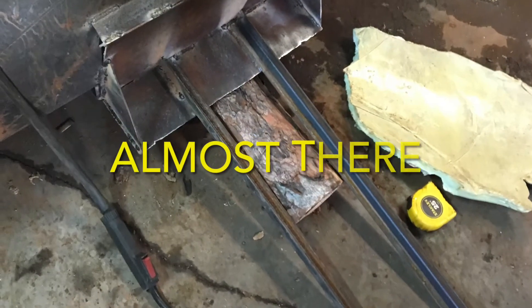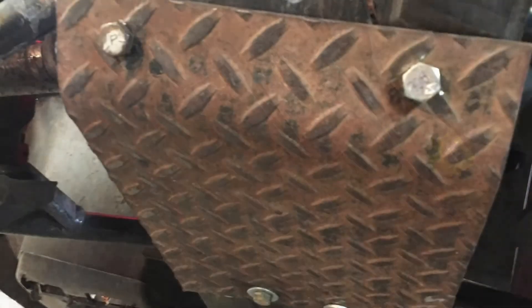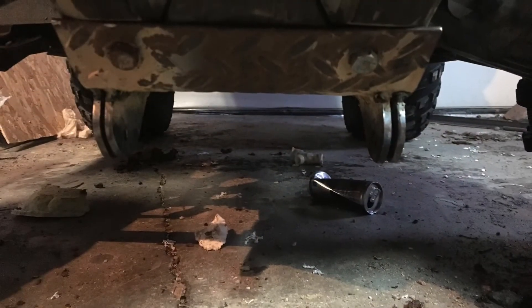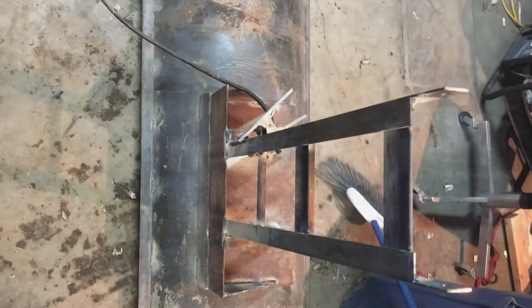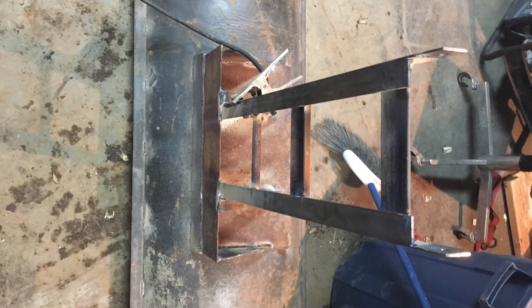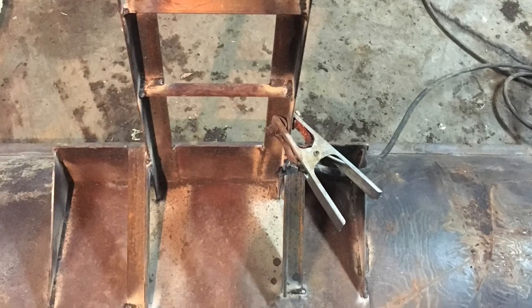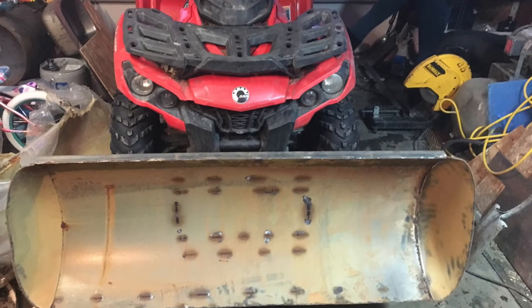Once we got the mounting plate bent and mounted, it was time to get the mounting eyes welded on and finish up the blade parts — structuring it with some bracing to keep it from bending. I think we're looking at the final product here. Not too shabby if I do say so myself for backyard engineering.